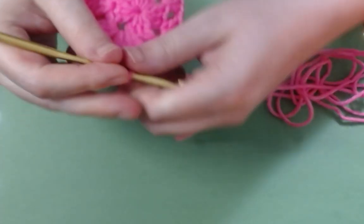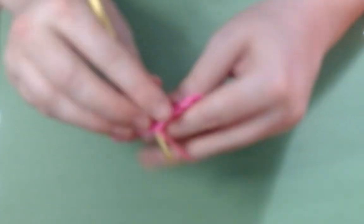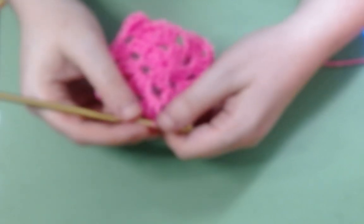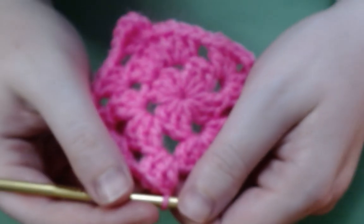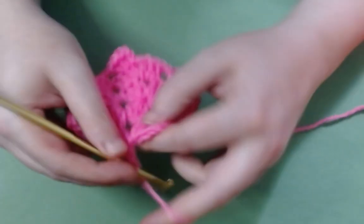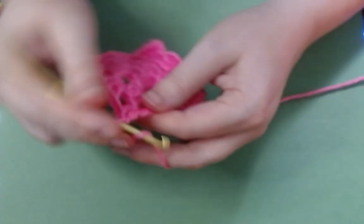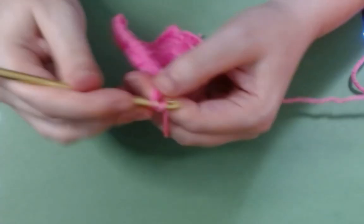We're going to chain two — one, two — and go back into that corner spot and do some double crochets. Then we're not at a corner, so we're going to chain one. Make my yarn untangle itself just a little tiny bit. Chain our one, do up the doubles in that chain one space from before. We chain one, and we are at a corner, so we're going to work into that corner space just like this. You make your double crochets, and then you chain two — one, two — to make the corner turn. You've got to make sure that is a little bit longer than your chain one spaces, because otherwise you won't be able to get all the way around the corner neatly.